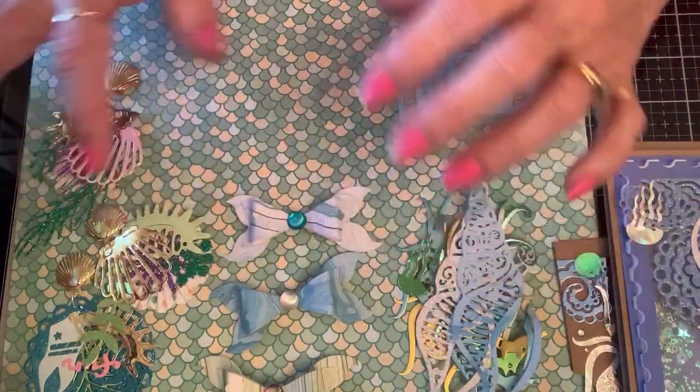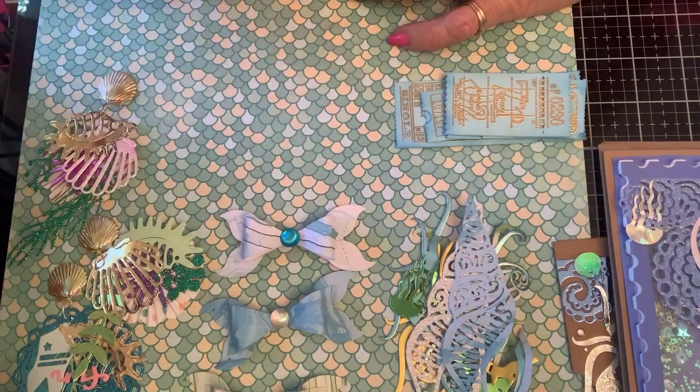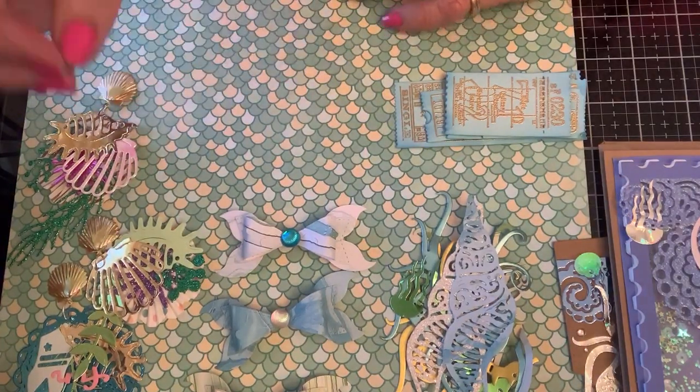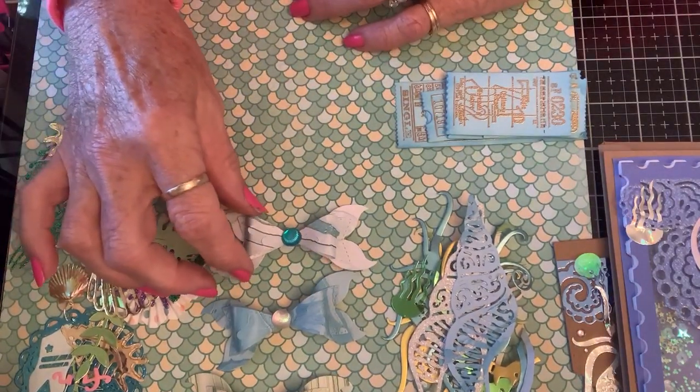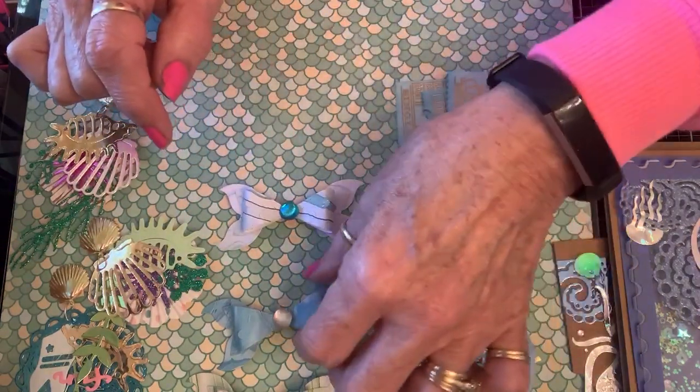And then she wanted some bows. I'll package these up later because I find that when I package them the glare is not very becoming. So these are bows, and they have the little mermaid tails and the shells in the middle.